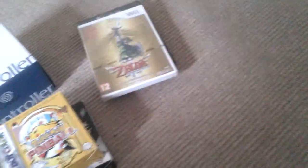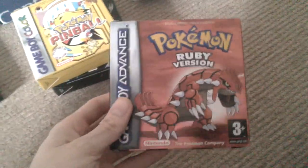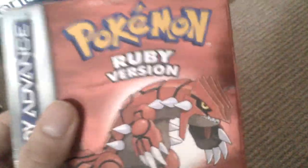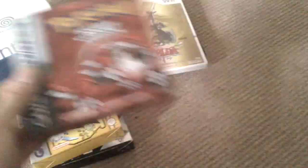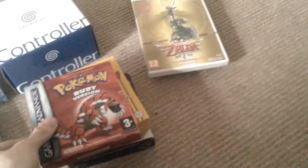The best Game Boy pickup I've got in a long time is Pokemon Ruby. There's a little bit of scratch on the front but look at the rest of this box — it is immaculate inside. We've got the game, the inserts, the booklets. I paid £18 for that with £2 postage. That's an amazing buy.